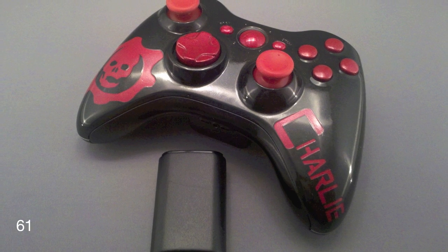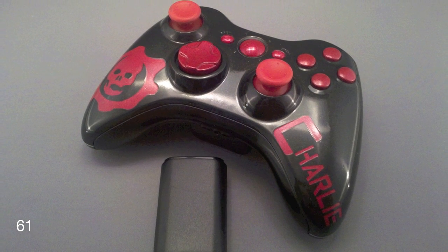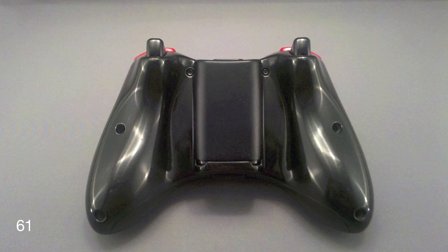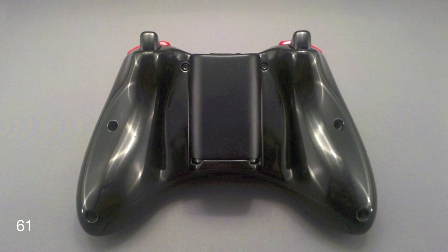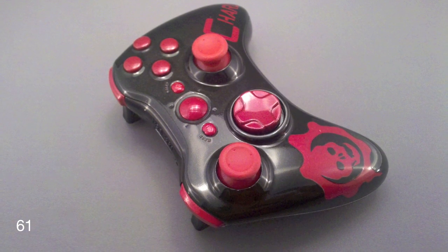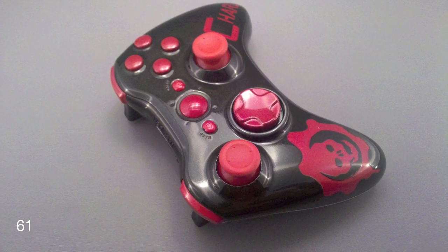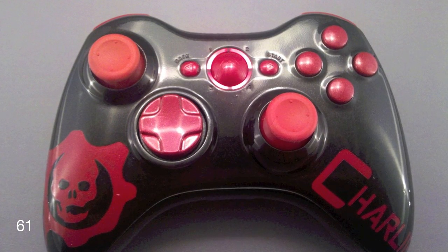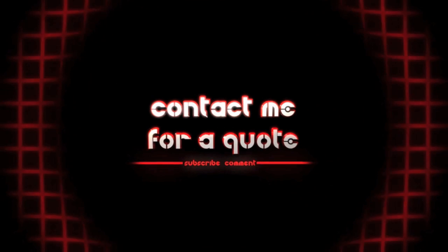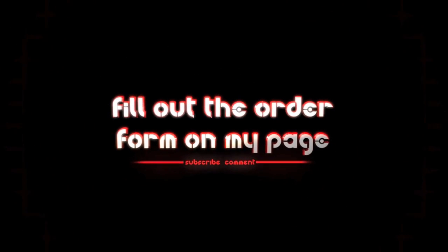And then the Gears of War controller — I have the Gears font on the right with his gamertag, the cog on the left, pretty much all black with the red trim, and everything with red LEDs. Came out really nice. Hope you guys enjoy — talk to you later.